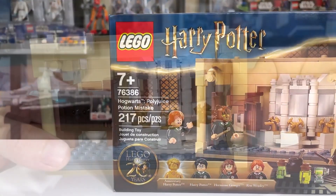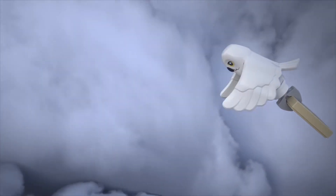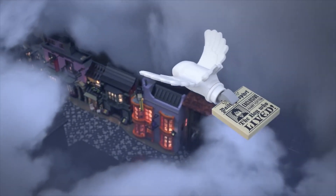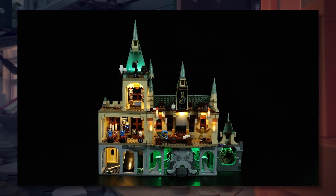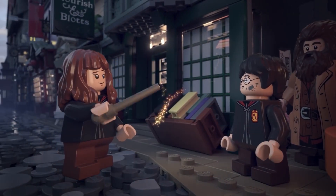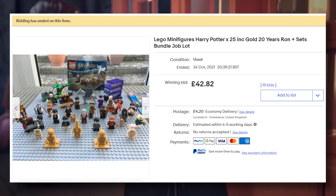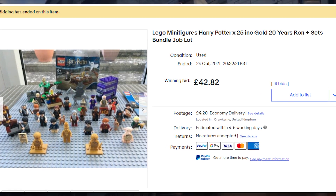This set comes with four minifigures: Harry, Ron, Cat Hermione, and Golden Harry. I obviously only need one set of these figures, so with the extras I'm going to be trading them in for the LED lights I mentioned. But if you guys at home don't want to light up the set or don't have anyone to trade with, you can just sell the spare figures on sites such as eBay or Bricklink and get some of your investment back, which you could probably put into a light kit for this set.